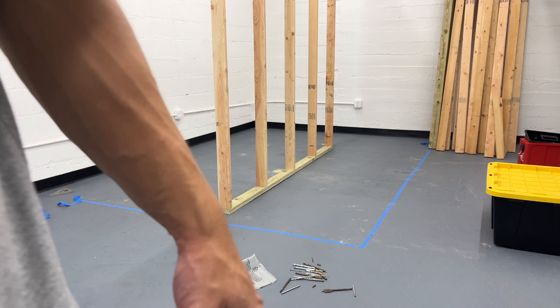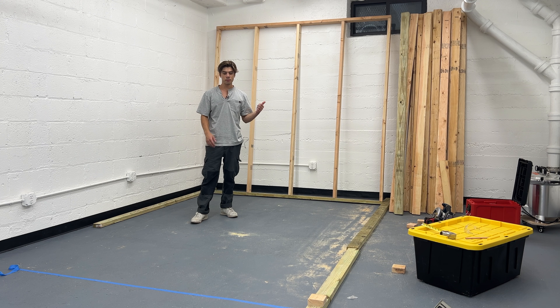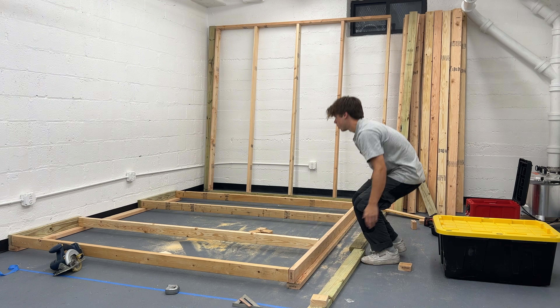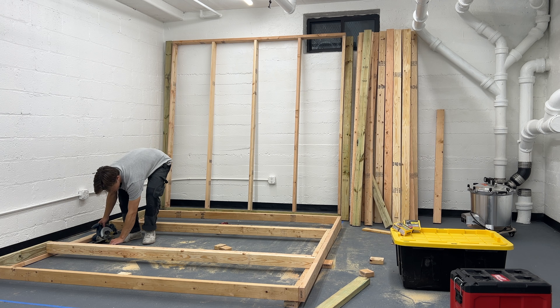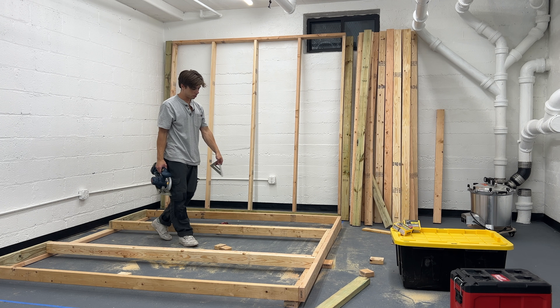All right, so we got one wall done — this is the back wall. I think I'm going to do the front wall next, which is going to involve the door frame. Just finished up framing the front wall and the door frame.